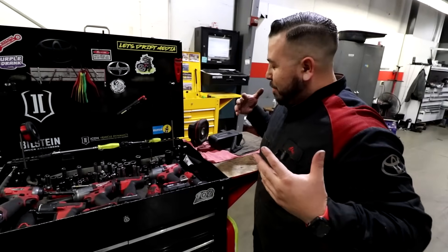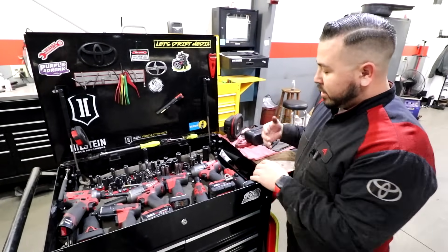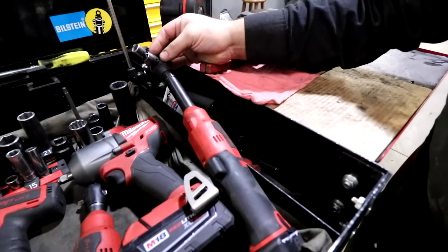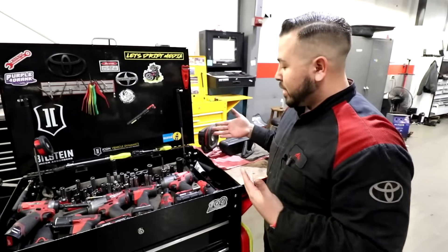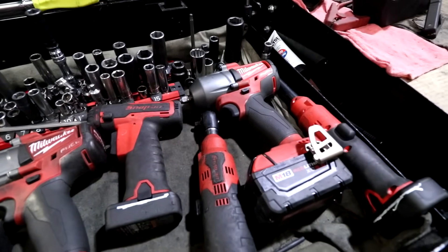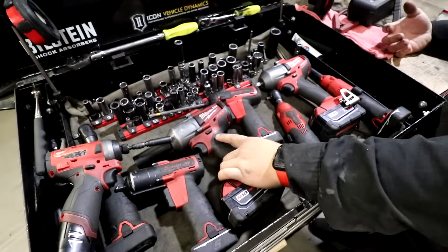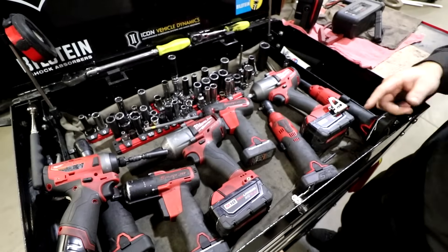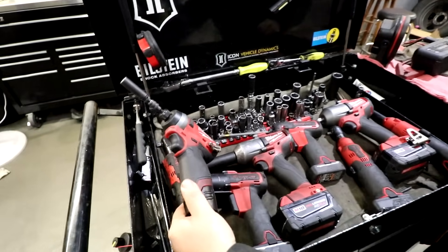Basically, I probably have an overkill of tools, but for me it makes it easier. I think this is the best one — an extended quarter inch, it makes it so much easier. It doesn't have to be Snap-on, there's other brands, but it just happened to fall on my lap. I got the high-torque three-eighths, which is amazing on most of the stuff that your little three-eighths can take off. And then a screw gun, of course. And then you got the half-inch mid-torque — that's the one I use all the time. Tires all the time.